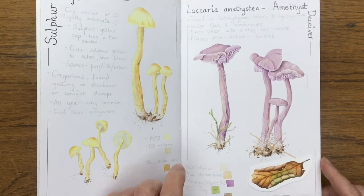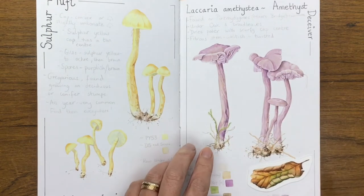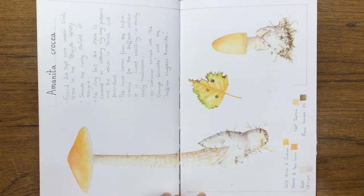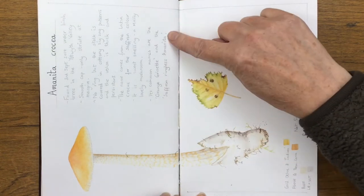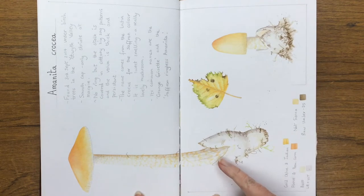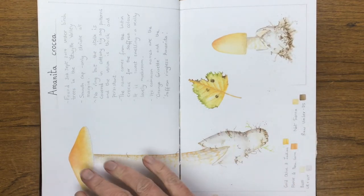Sulphur tuft and amethyst deceiver — a lovely lilac color. The saffron grisette, or the saffron ringless Amanita as it's sometimes called. They grow out of this really interesting sort of egg shape — really fascinating.